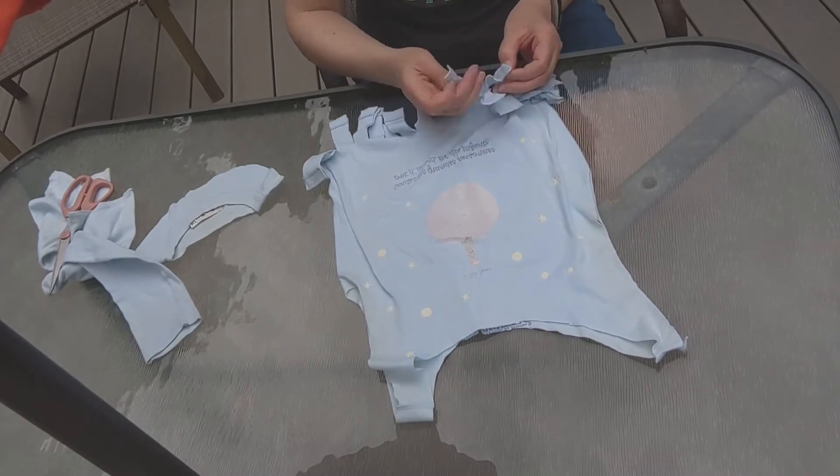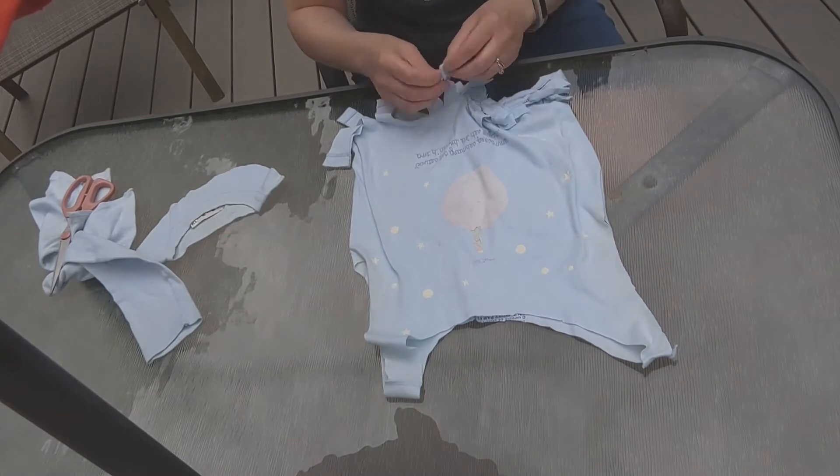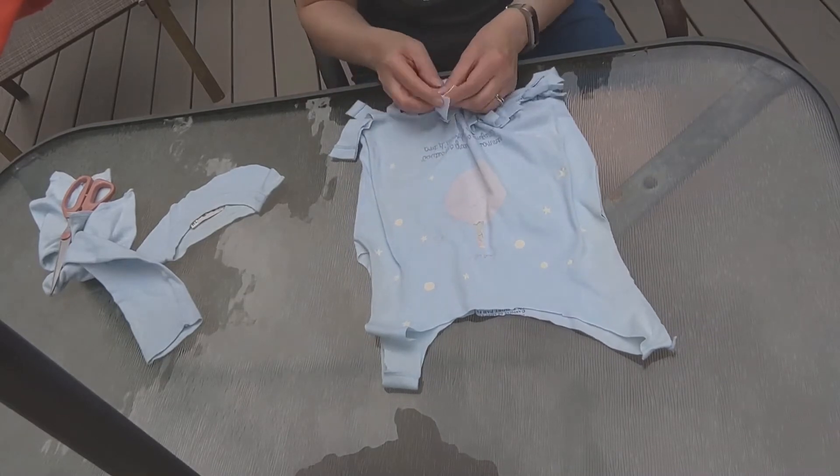This will be familiar to you if you've ever made one of those tie blankets. So just keep tying them. This will be the bottom of your bag.